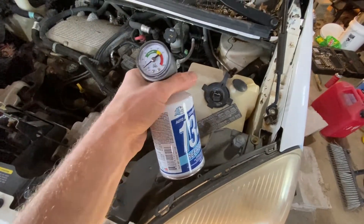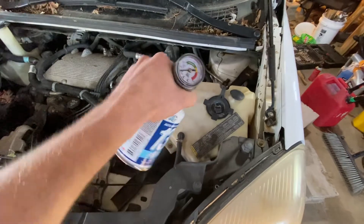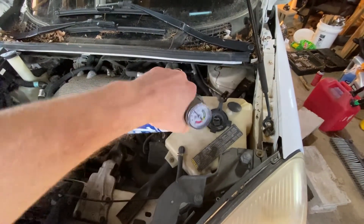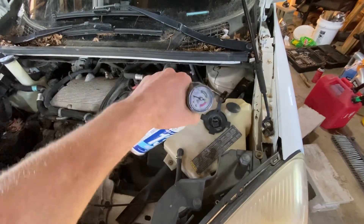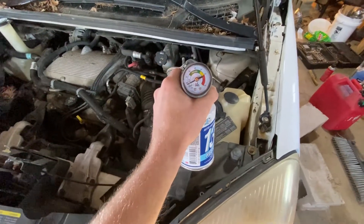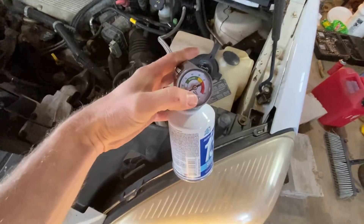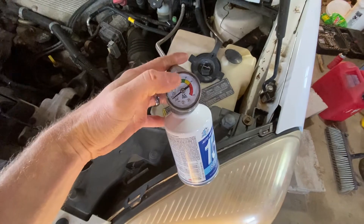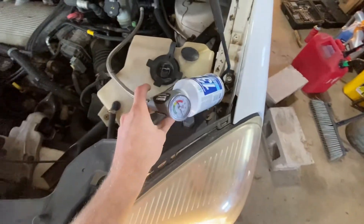So you'll keep filling it — just squeeze the trigger, oscillate the can like this. Keep doing that until you're full into the green, into the filled spot. When your compressor kicks on, it stays in the green and doesn't shut off by lowering the pressure.